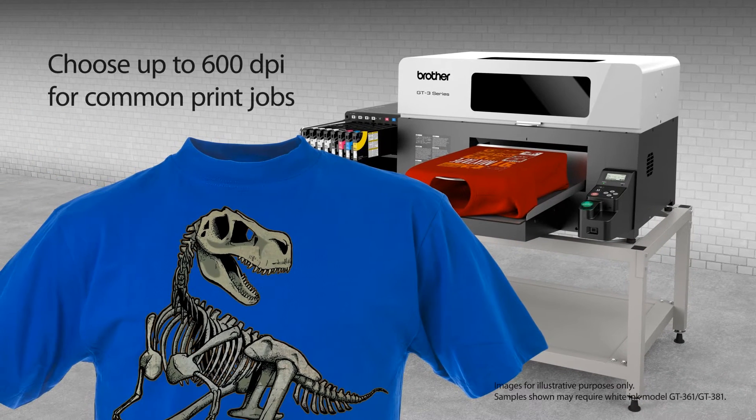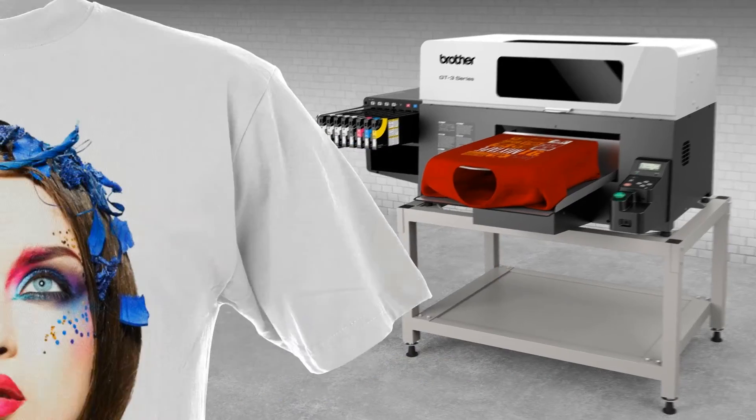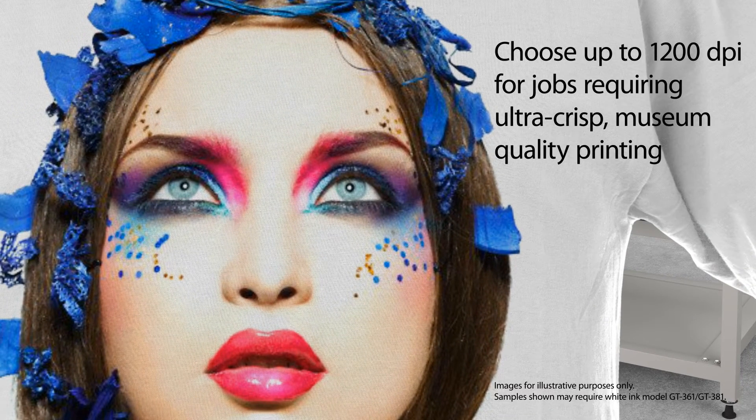Help increase production levels by using up to 600 dpi when printing lettering or clipart, or choose to print at up to 1200 dpi when printing photos or designs, when full color saturation is of utmost importance.